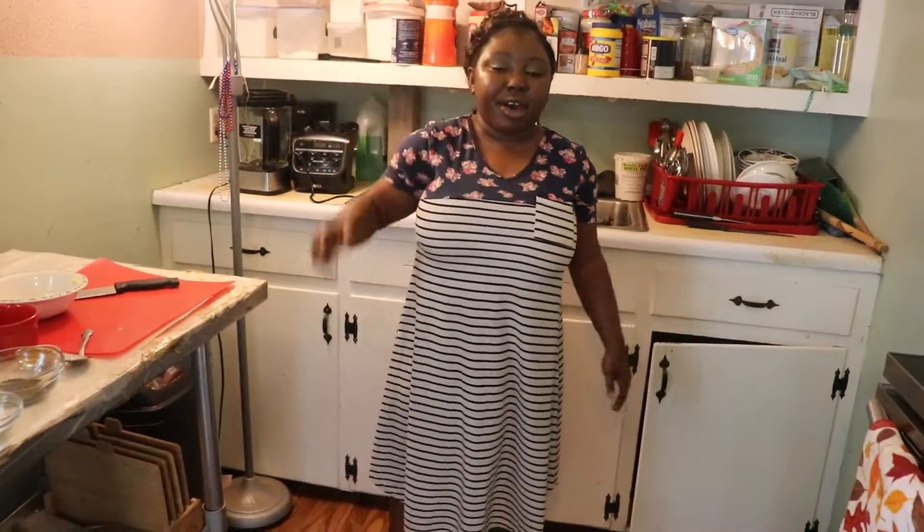Hey guys, my name is Damilola. Welcome to Damilola's Kitchen. Today we will be making shrimp and garlic sauce. Let's get started.